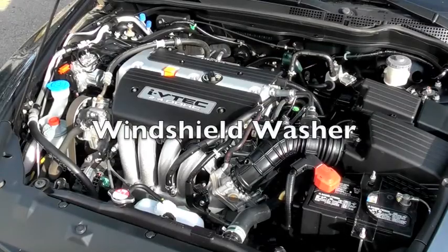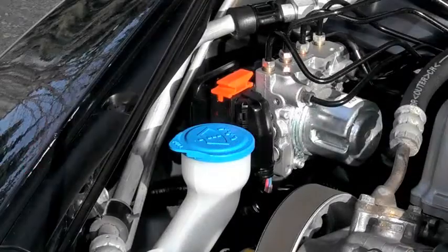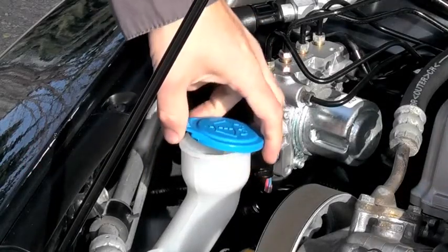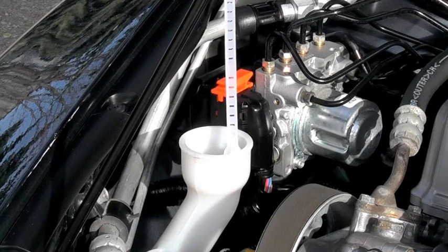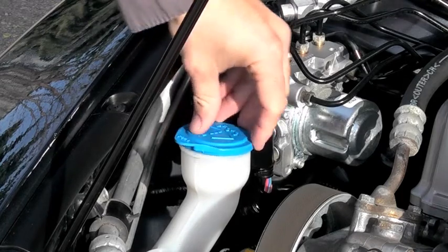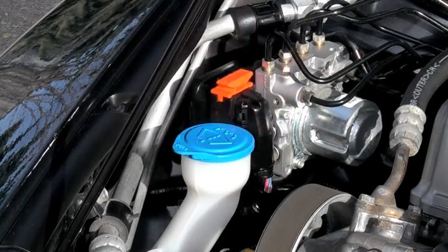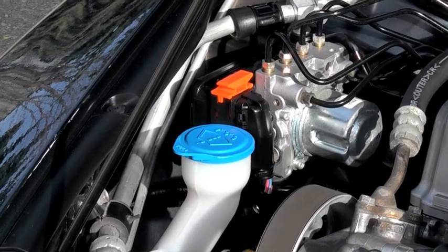While most people wait until their washer fluid runs out before filling it, it doesn't hurt to take a look while you're under the hood. Some newer vehicles, like this one, utilize a dipstick when the washer fluid reservoir is in a hard-to-see location. Regardless, even simply opening the cap and taking a look should tell you whether you're running low or not. It is also recommended that you keep a jug of washer fluid in your trunk in case you do run out on the road.